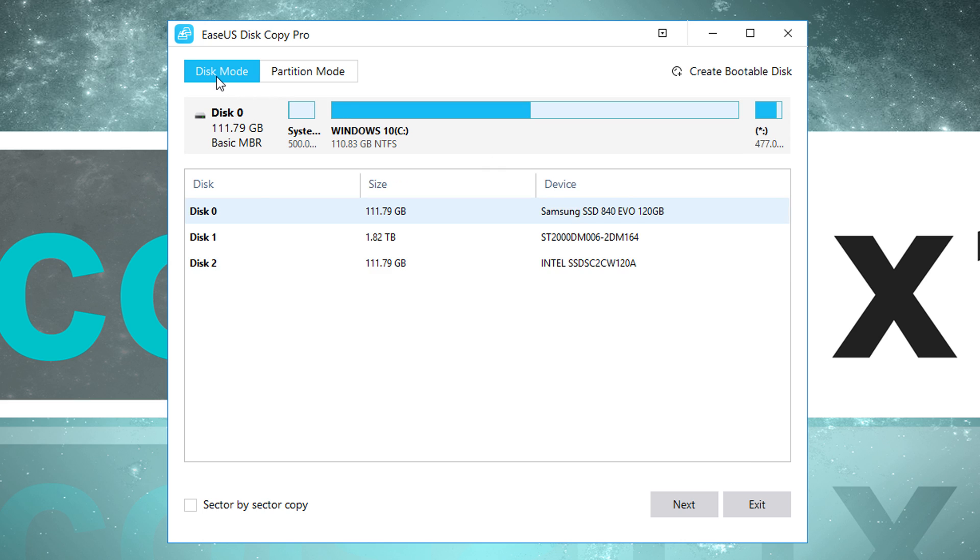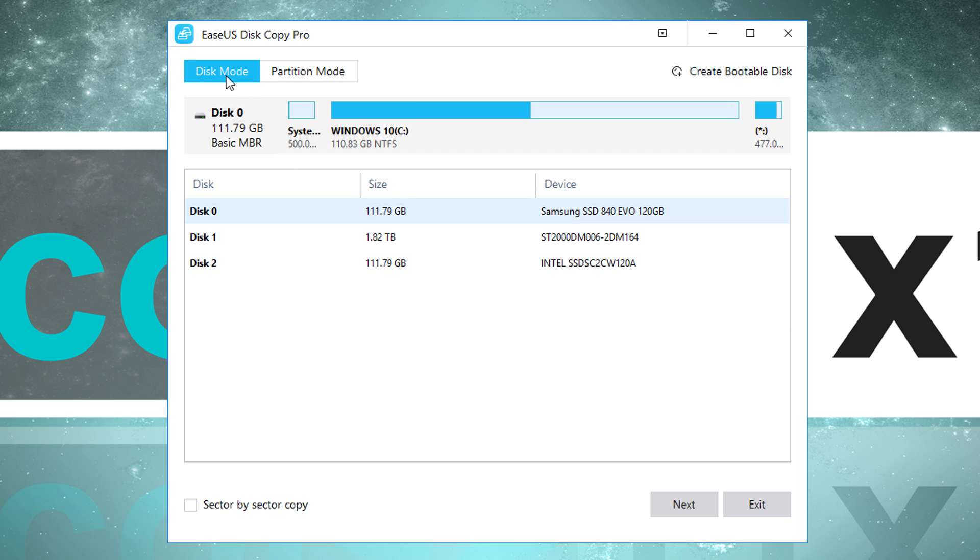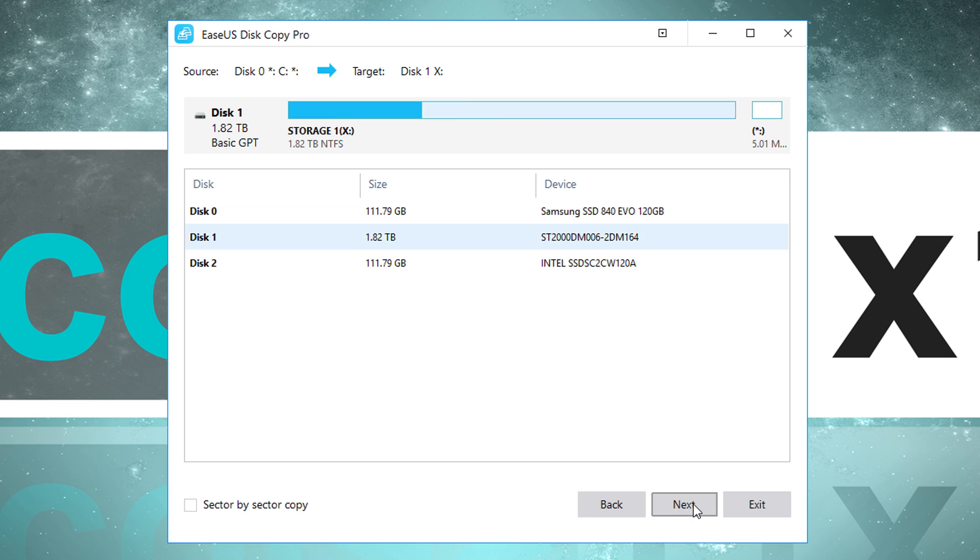There are two modes to choose from: Disk Mode and Partition Mode. There's a lot of stuff we can do with this tool, but I just want a simple disk clone. So I went with Disk Mode and selected my source disk — the Samsung SSD where my Windows 10 installation is. You could do a sector-by-sector copy to make a physical copy, but I've never made use of that so far.